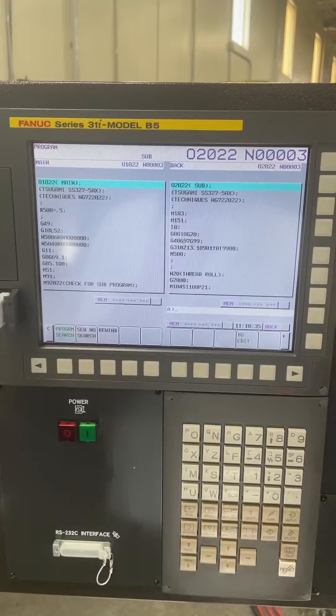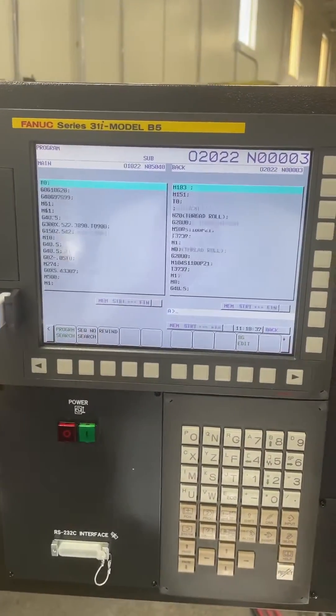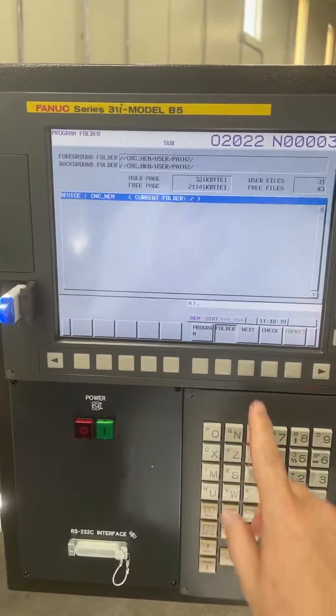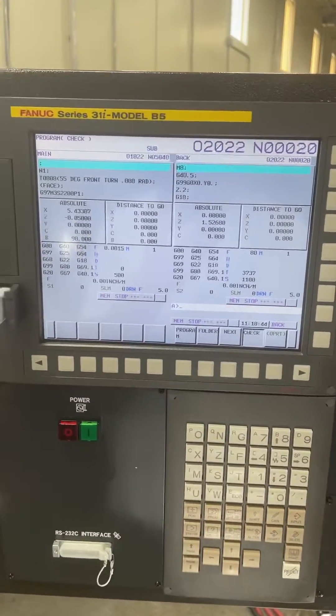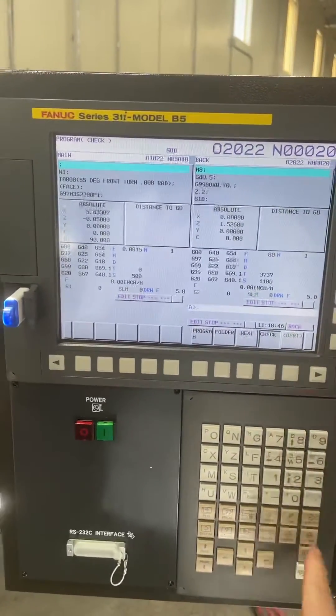I'm just going to run through this program and let it stop on an M1 just so you can see that. So the program started. Let's say there was an issue — Edit, Reset.